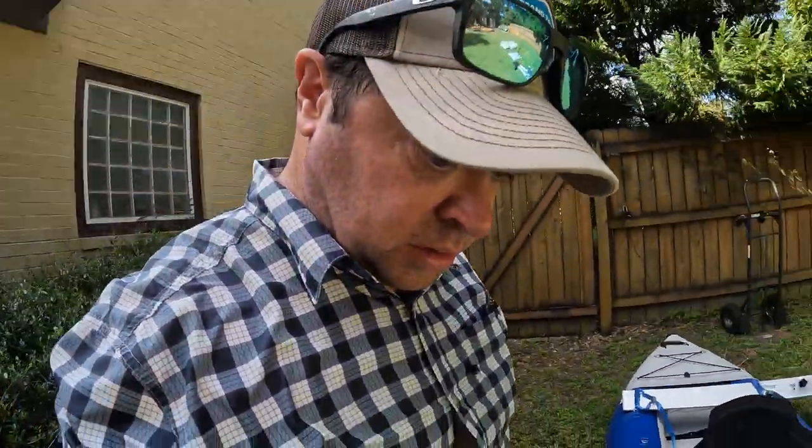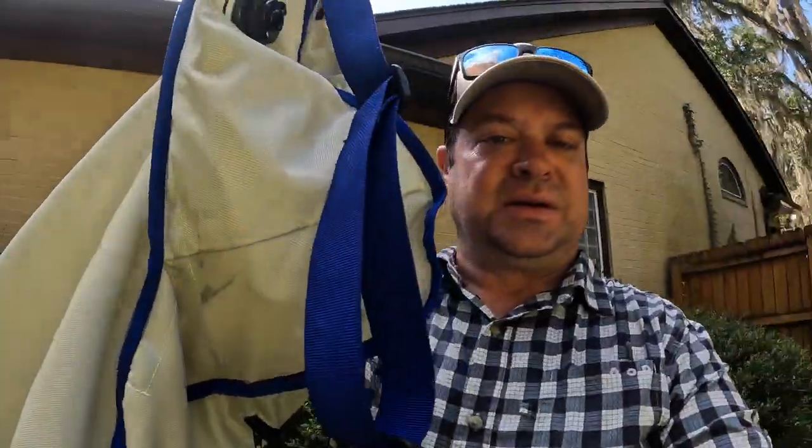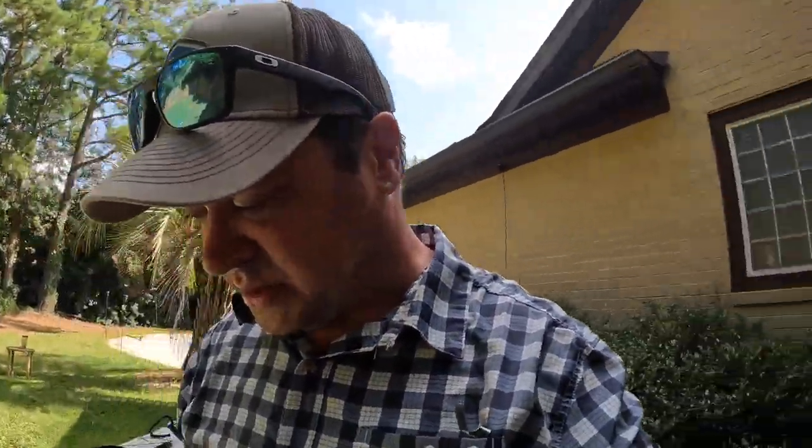That's about it for the 420X. I do have some videos of me using it and I might try to put a link, but this is just enough. Oh wait — here are the other seats. I do not like these; they're inflatable. I think they're good for kids, but I don't like them.